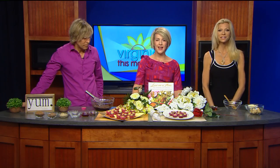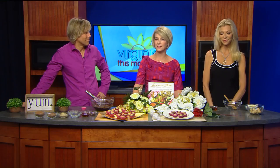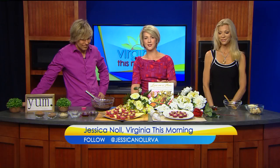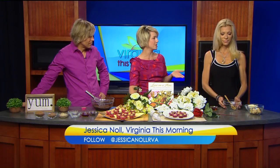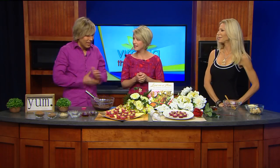Our next guests are celebrity authors and healthy food ambassadors delivering delicious, great-tasting recipes that are actually good for you in their new book, Love on a Plate: The Gourmet Uncooked Book. Today we learned how to make freezer chocolate. We welcome Kara Brotman and Marcus Rothkrantz to Virginia this morning. It's nice to have both of you here.